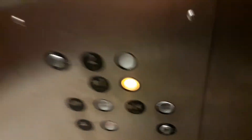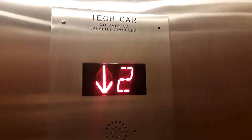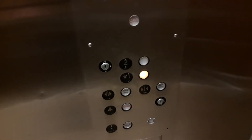So now we go down to one, and I'll show you the equipment downstairs. This elevator is quick going down.